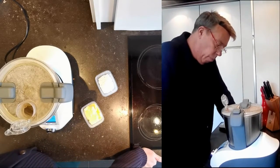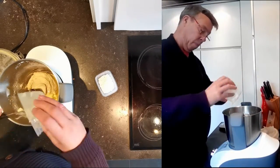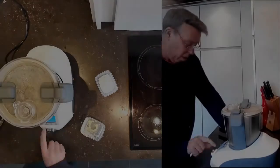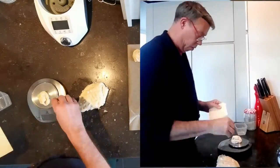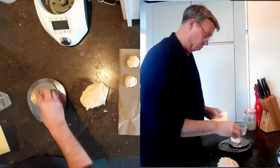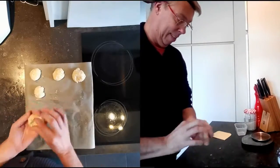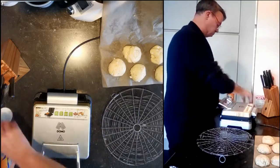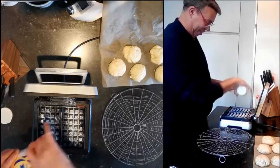Let the dough rise for half an hour, then knead everything again and make pieces of 500 gram if you have a classical iron. If you have a special iron for the Liège waffle, you can make them 100 gram. If your iron has problems and the waffles stick, you can put some fine sugar in your iron.